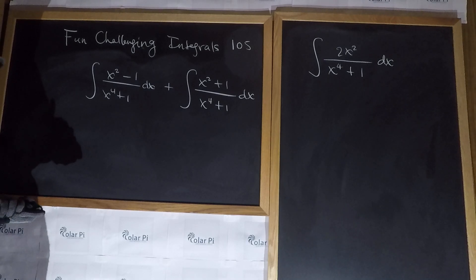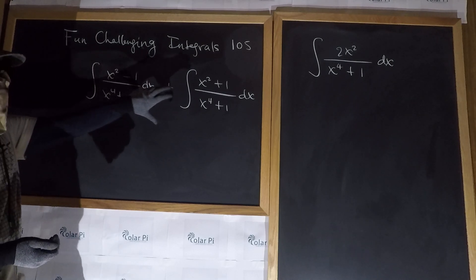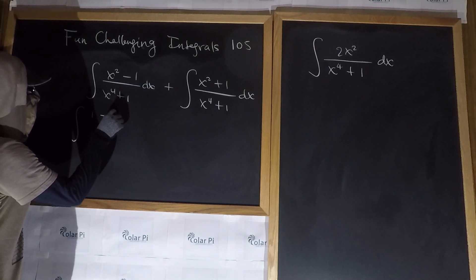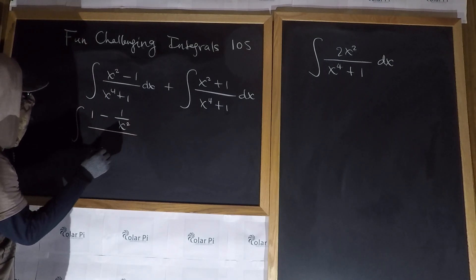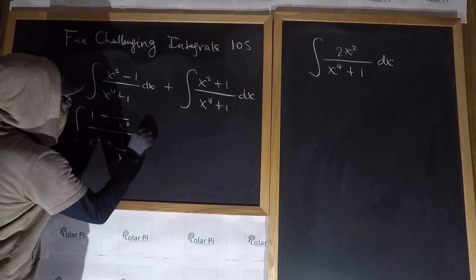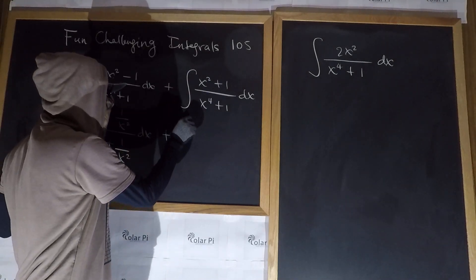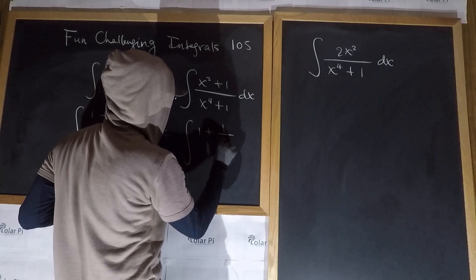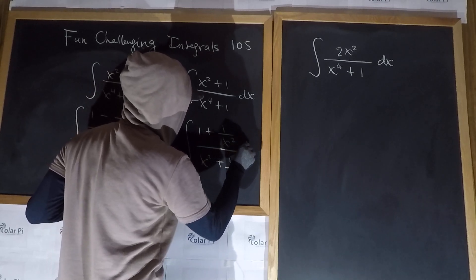Next, we divide both numerator and denominator here by x squared, and we're going to do the same in this part. So we're going to write that we have one minus one over x squared — this is dividing the numerator here by x squared — over x squared plus one over x squared, dx.